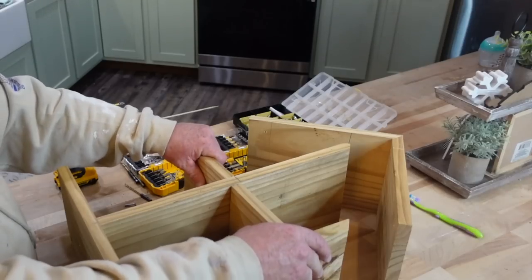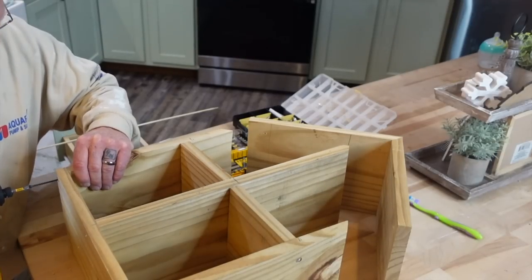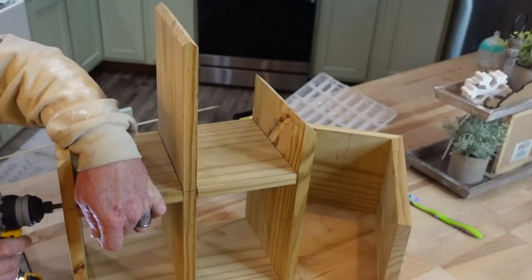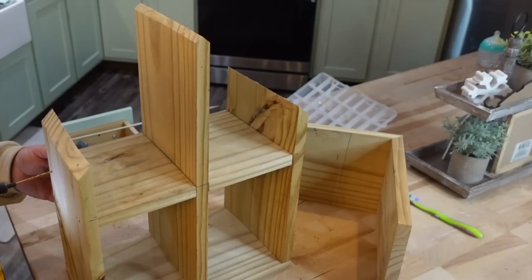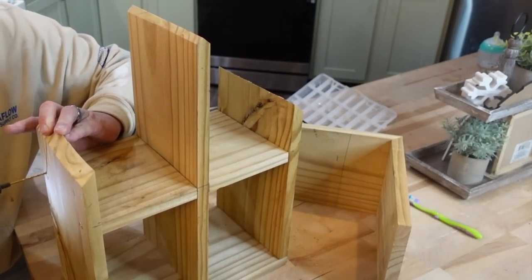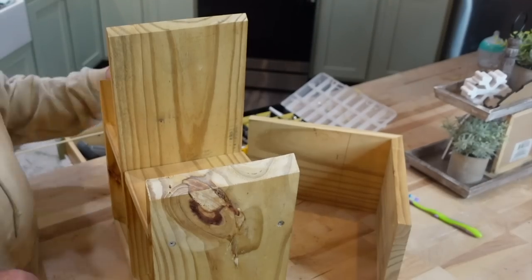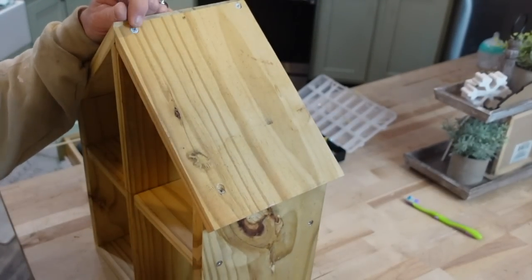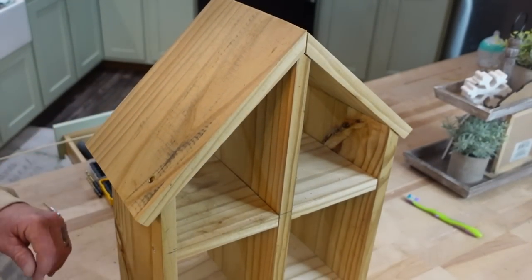I will leave the measurements in the description box as well as the pinned comment. For the middle pieces, all he did was cut two pieces for the shelves and measured how big the pieces needed to be. He drilled holes in the sides — kind of like putting together a cube organizer — and used a very small dowel rod to make wooden dowels so the shelves would not go anywhere. Once he had the middle shelves on, he put the side on and screwed down the roof. I'm so sorry I did not capture this entire project.